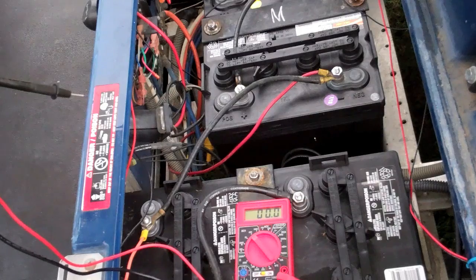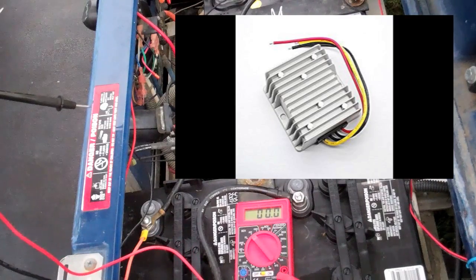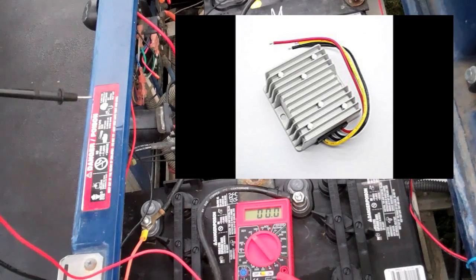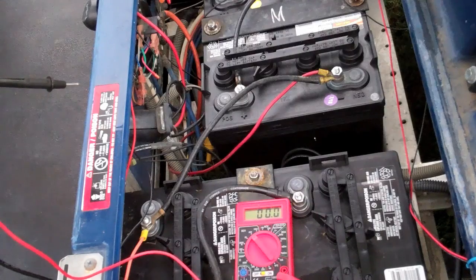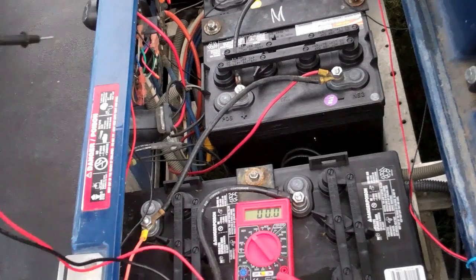So the best solution is they have a — they call it a golf cart voltage converter — but basically it changes the 48 volts down to 12. So if you have that, then you just run your wiring off of that and you're good to go for your 12-volt accessories.